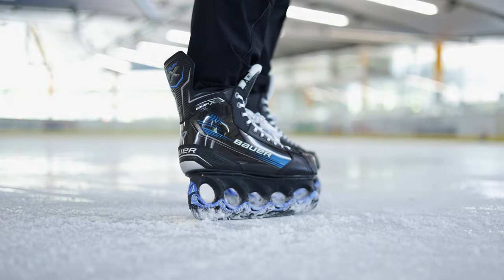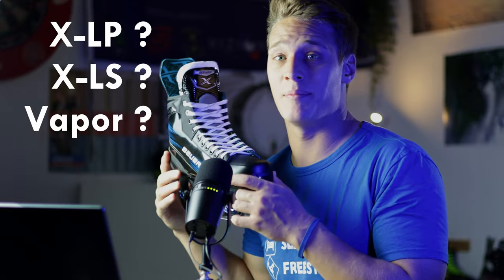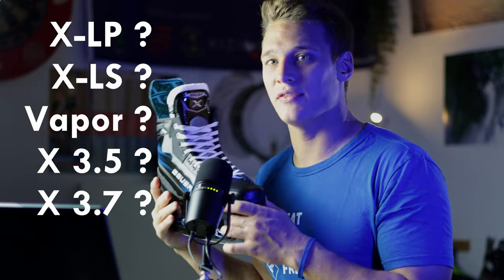The new Bauer X is the latest member of the recreational skates line from Bauer. If you are asking where to put this skate — somewhere around the XLP, XLS or the Bauer Vapor X series — then you are definitely not alone. Let's find an answer to this and get to know this skate better, right after the intro.